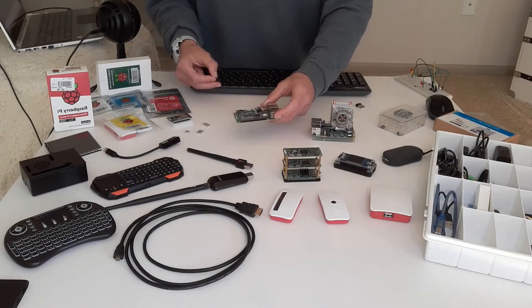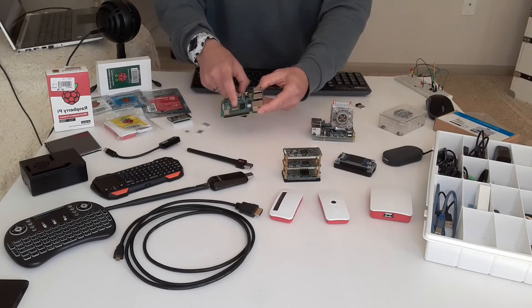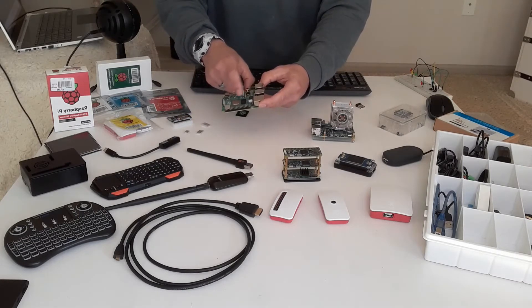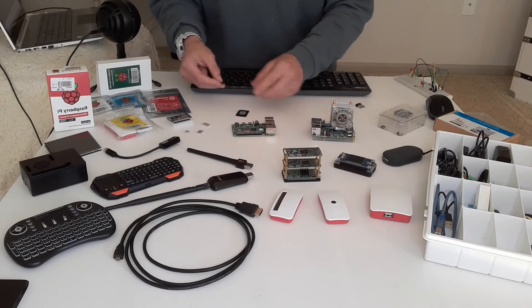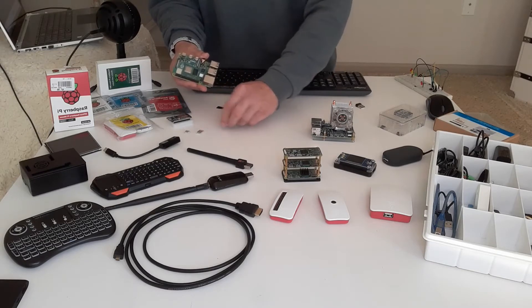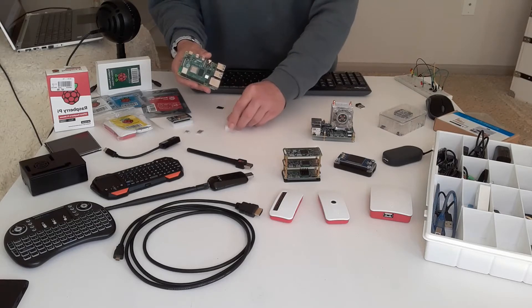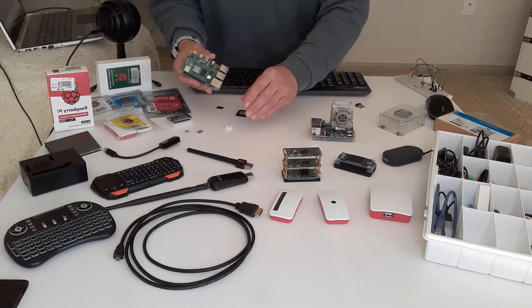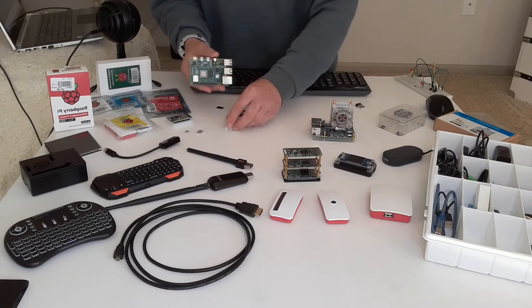We've got to talk quickly about heat sinks. You have a few different chips on this board, and they do want you to put heat sinks on them to help dissipate heat. Don't skimp out on using heat sinks and some type of fan to help cool your Raspberry Pi down, because it will allow it to perform better.